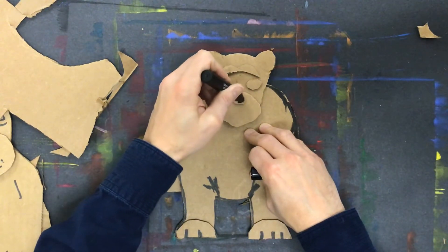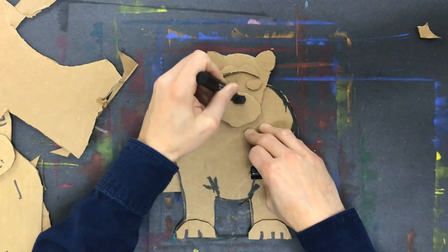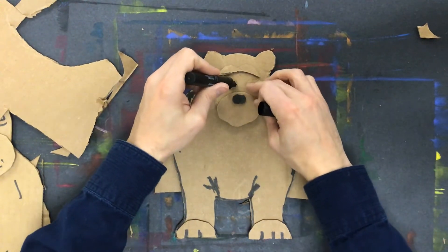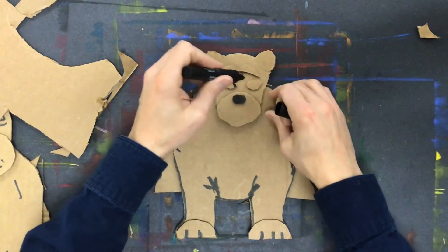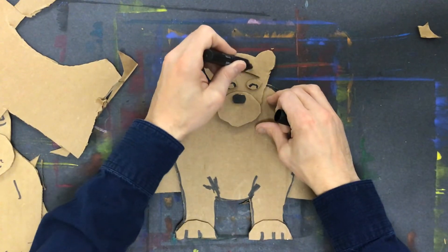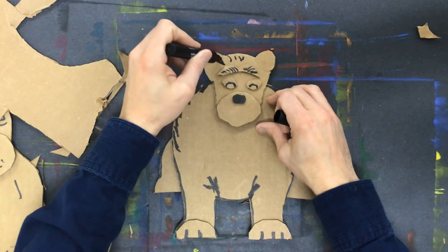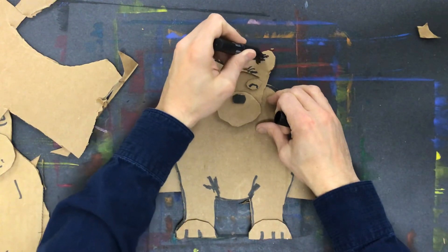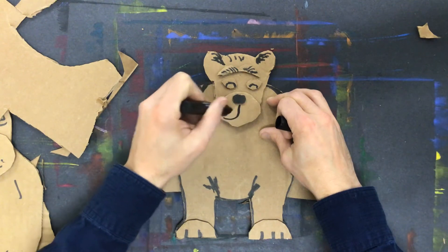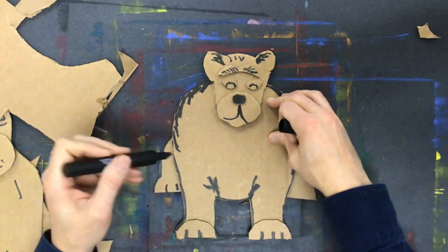His nose is going to be black like a real bear, so I can color that in. Then I just add some details — the glue here is still just a little bit wet, so I've got to be careful. Adding some lines here that look a little bit more like hair and fur.